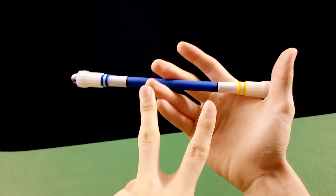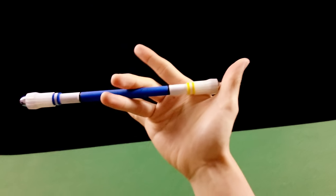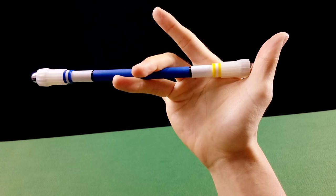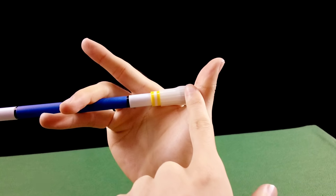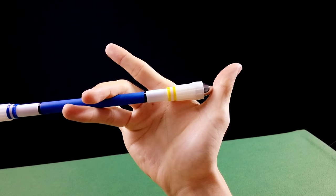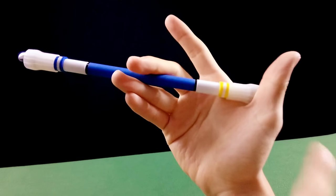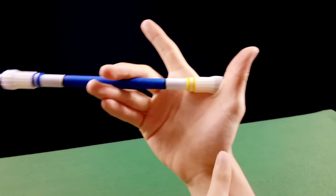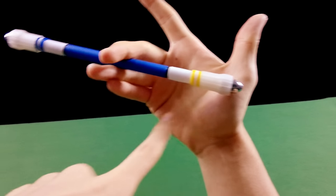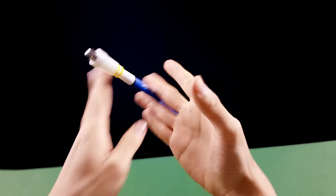Existem duas maneiras de você pegar o giro. Primeira maneira: posicione a caneta e pressione com o dedo 2 para baixo. O polegar está prendendo essa ponta. O polegar vai sair e você vai aproveitar esse impulso para fazer o primeiro giro. Se não estiver conseguindo, aplique força e quando essa ponta chegar aqui embaixo, estenda os dedos — deixe a mão reta.